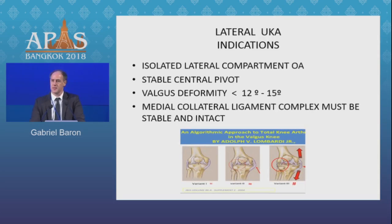The main indication is bone-on-bone isolated lateral compartment osteoarthritis with a central pivot that is stable, valgus deformity less than 15 degrees, and we must have a medial collateral ligament that is intact.